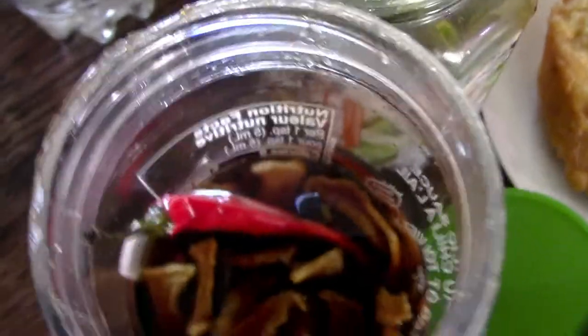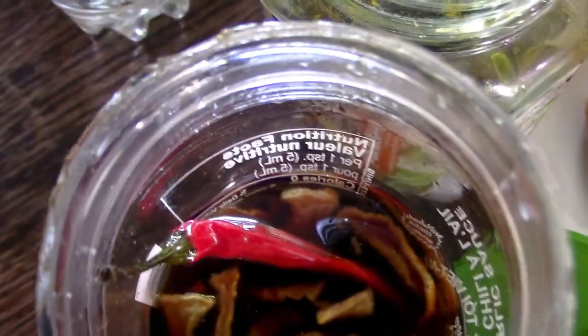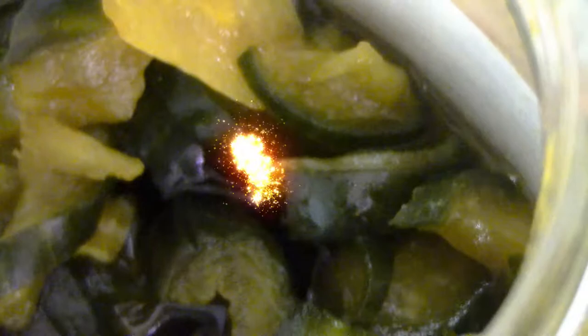Chấm cho tôi này. You dip it there. She makes really big pickles. I made three pickles. I made them all. That's good. That's good. That's so good. That's good.